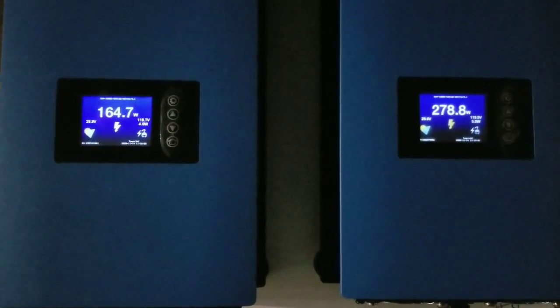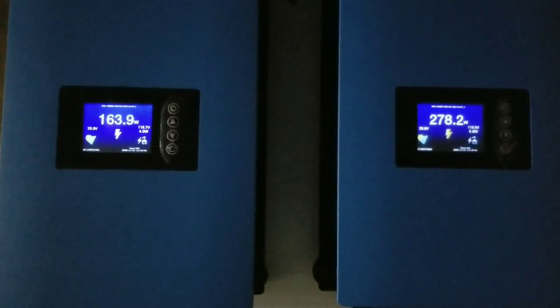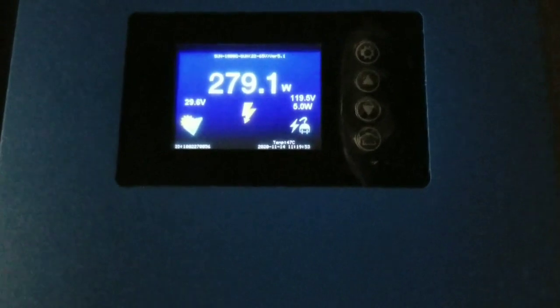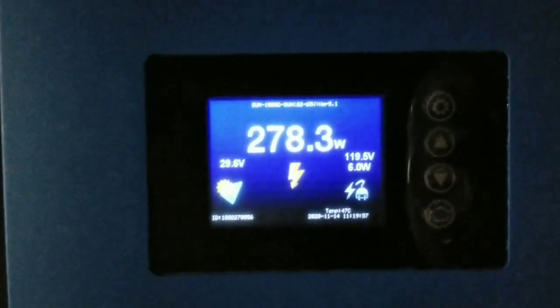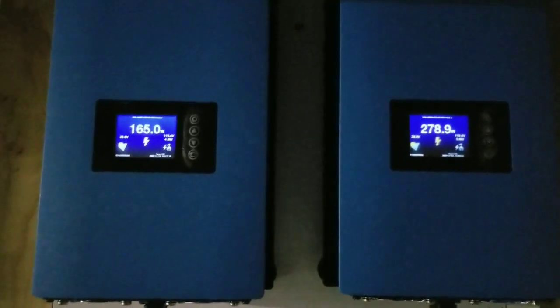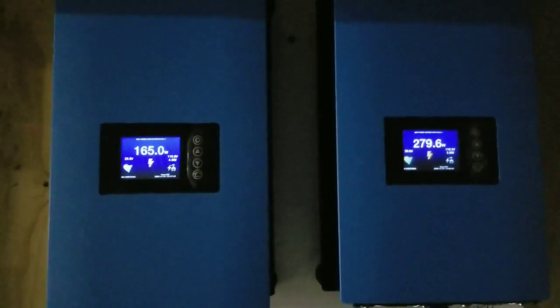They constantly pull power according to what the house demands. Right now it's about 5 watts buying from the grid. I'm adjusting so they don't overdraw — the breakers I have are 30 amp on each leg for the DC part of a kilowatt grid-tie inverter limiter. I incorporated that so they won't be overrated.